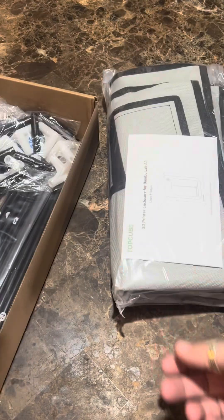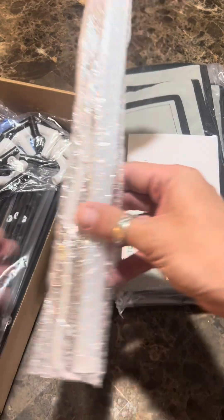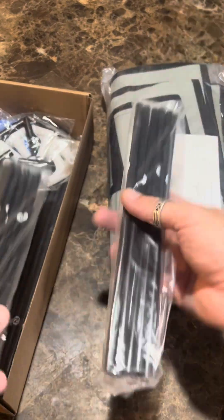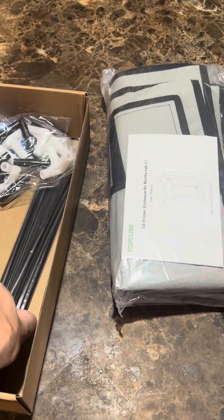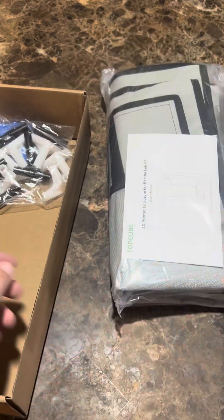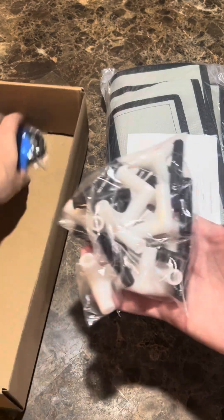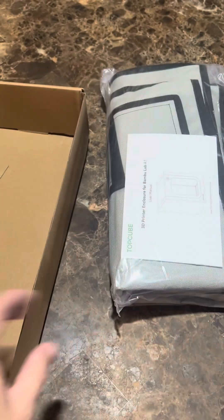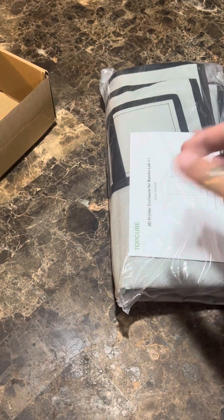We've got the outside, and there's a light — very nice. Then we've got the rods that support the frame, and we're going to put this all together in a second. So if you want to see how we assemble all these pieces, hang out. It's also got a humidity gauge and a thermometer, which I think is pretty handy.